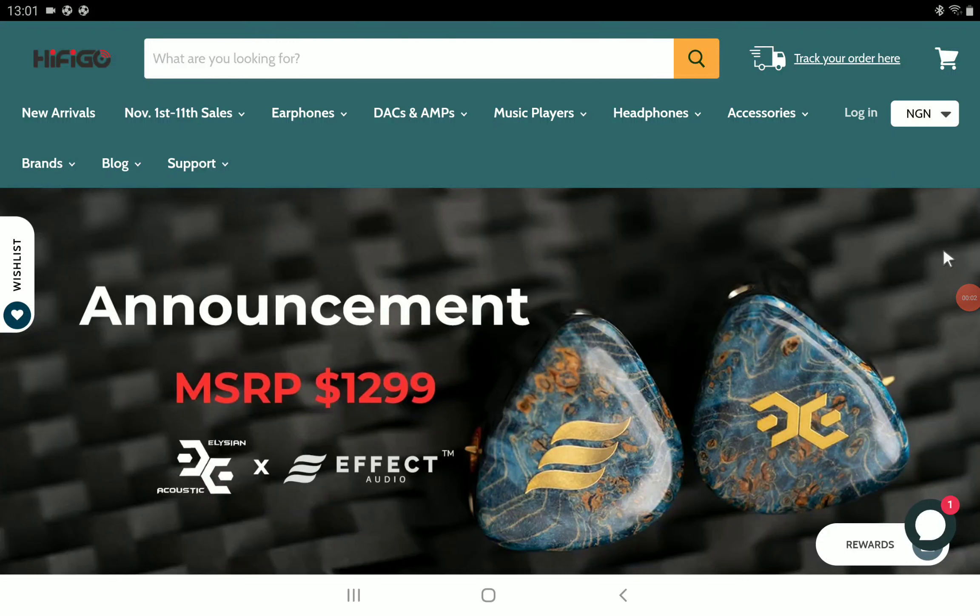Another in-ear monitor is out, and this one is called the Effect Audio Elision Acoustic Gear — the Acoustic Labs Gear. This is a collaboration between Effect Audio, a premium cable maker, and Elision Acoustics Labs, a premium IEM maker as well. They've made another premium set, and it's a huge collaboration.